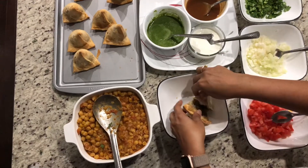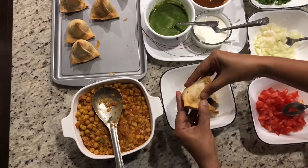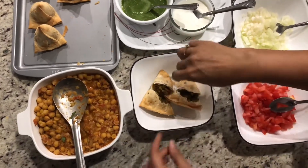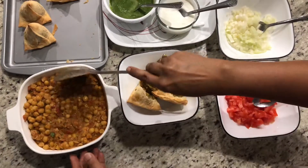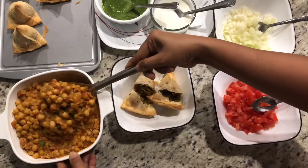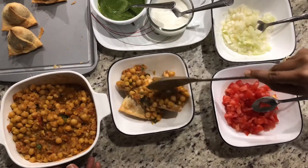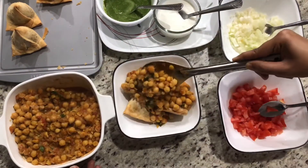I'm breaking the samosas and placing them in the bowl. Now I'm adding the chaat that we just prepared over them — I like the juicy stuff!